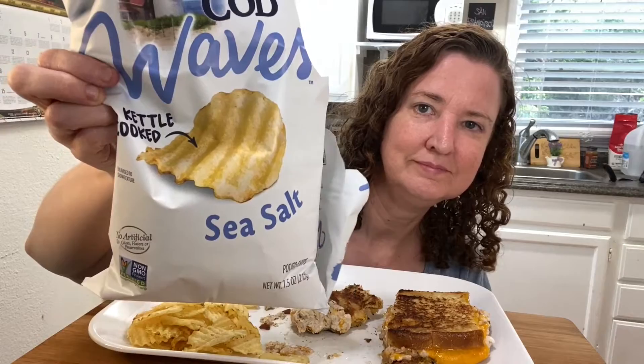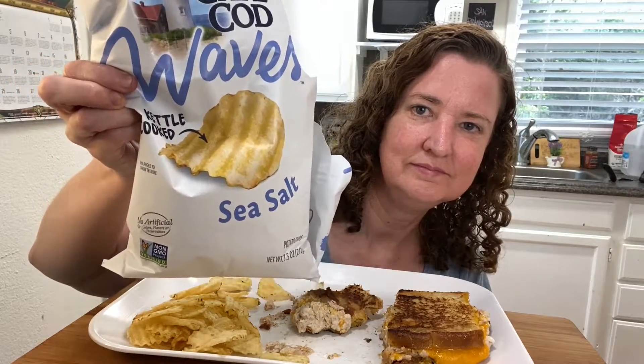This is so good! I haven't had the chips yet — I got these at Walmart, they're called Cape Cod Waves kettle-cooked sea salt chips. They're very crunchy and crisp.